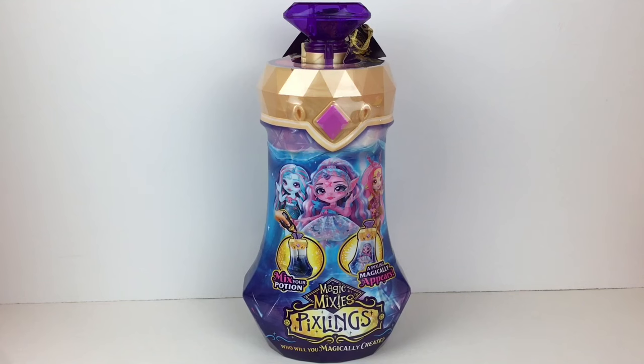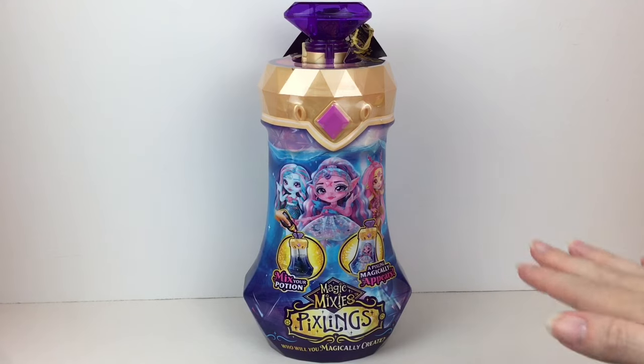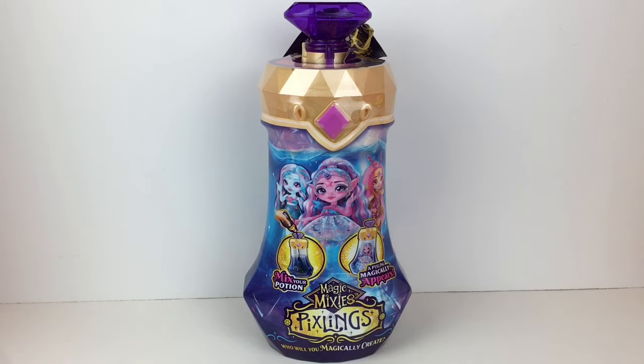Hi everyone and welcome back to my channel. Today I am so excited to be opening the new Magic Mixies Pixlings. These are new whimsical dolls, part of the Magic Mixies world, and I really love that they combine the pixie look with the hybrid animals that the Magic Mixlings do so well. I can't wait to see what they look like in person.